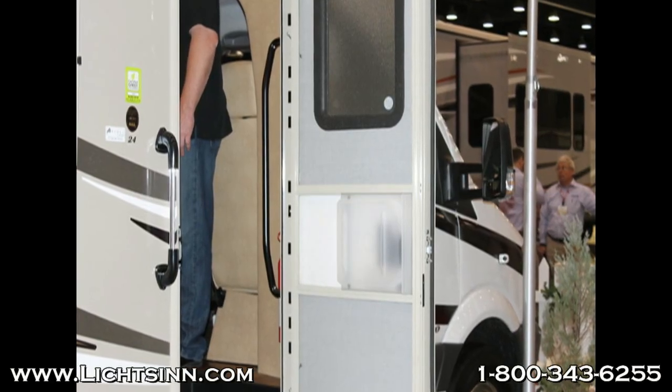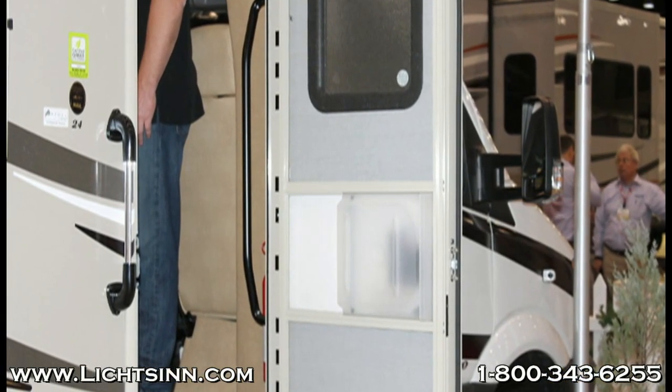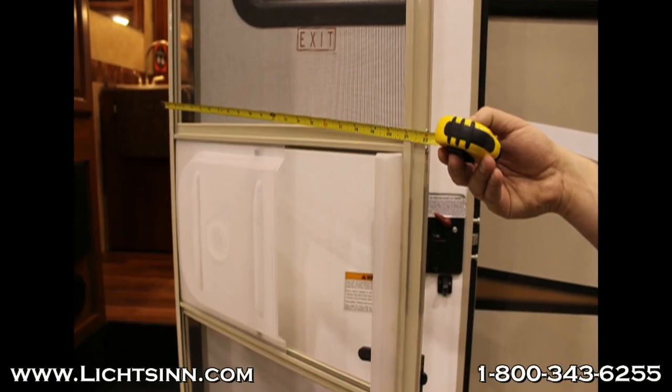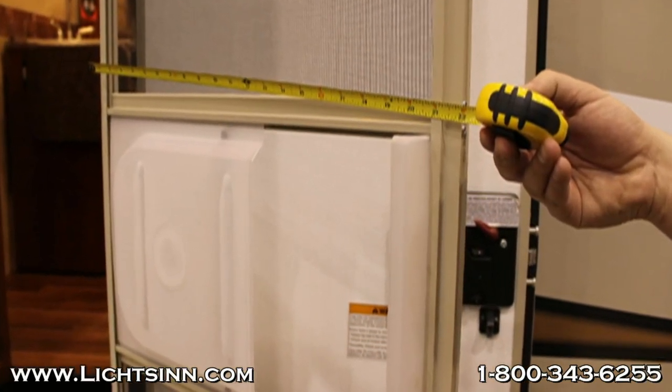The Coachman Prism with full body paint uses a vinyl awning, which can create a greenhouse effect when you have full body paint on your coach. Winnebago uses a metal wrapped acrylic fabric for safe breathing. The entry door on the Coachman Prism is only 22 inches, where in the Winnebago it's 26 inches.